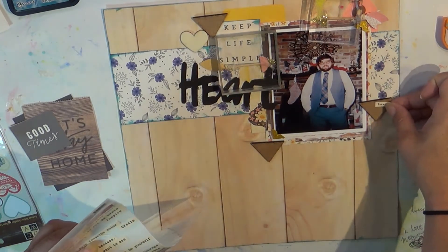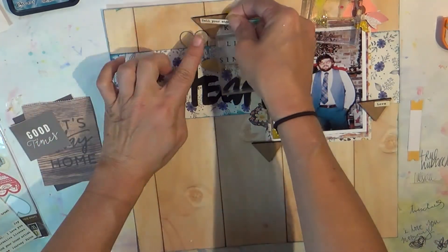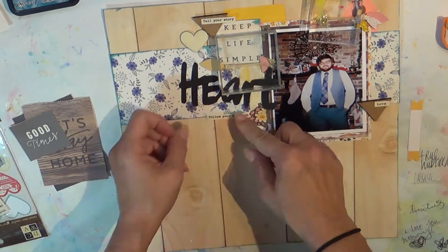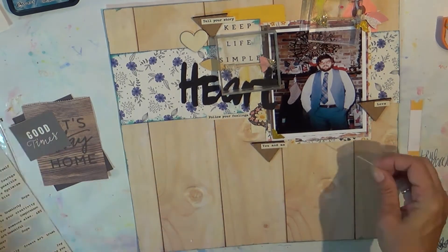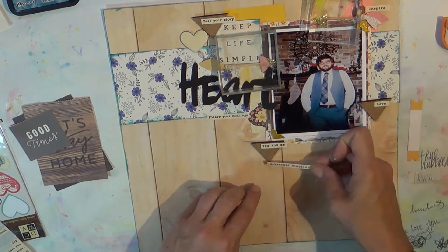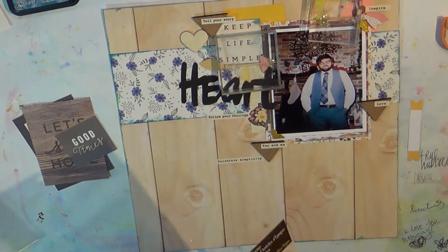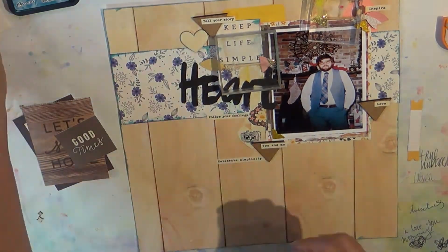This is really old — I'm pulling in the Cosmo Cricket tiny text, and it's kind of a cream base, so I think it went very well with this layout. It says 'tell your story,' 'love,' and 'you and me,' because I think I'm the one that took that picture. The one at the top says 'inspire,' and the one I'm going to add at the bottom center is 'celebrate simplicity.'